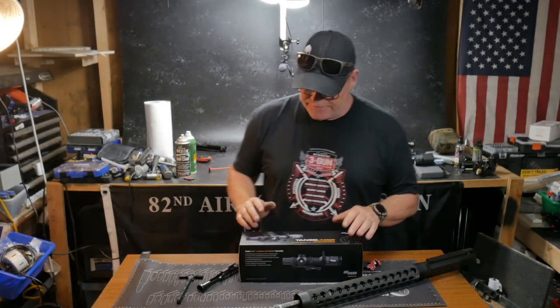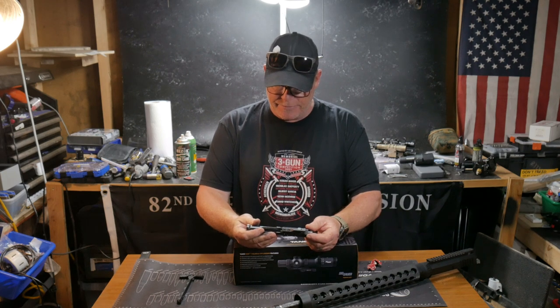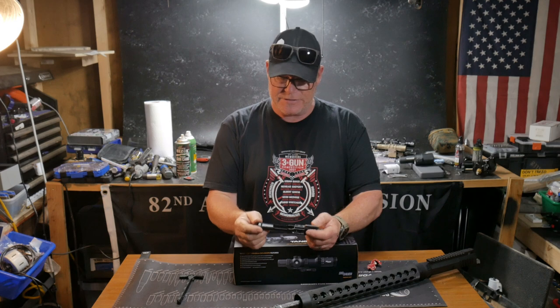All right guys, KB32 here. Check it out. We're sitting over here in the Freedom Shack. All right, what are we doing here guys? We're sitting over here on the review table. We're gonna be moving behind me, but I wanted to preface this whole video.